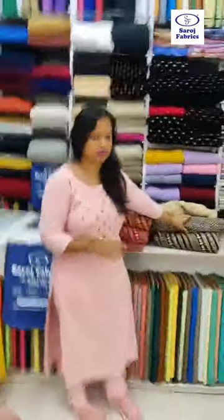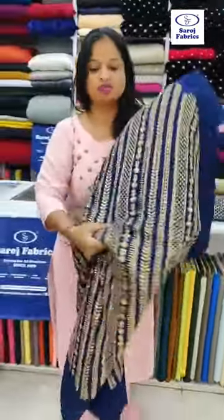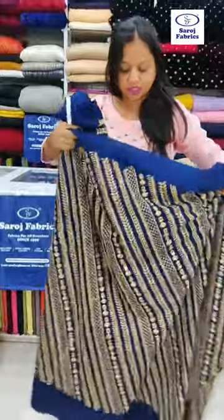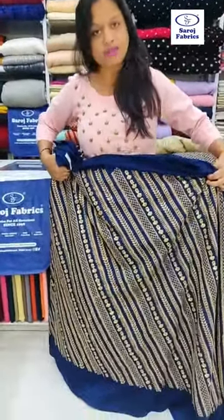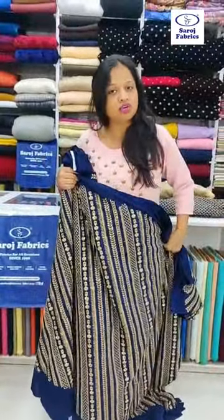So this is Dupont fabric — a Leheria design Dupont fabric. It has full embroidery with Leheria embroidery. A lehenga made from this fabric would look absolutely nice. This is the navy blue color; it has sequins and zari embroidery on it. So this is navy blue Dupont fabric, very good for lehenga making.